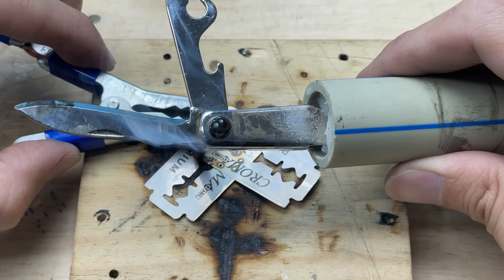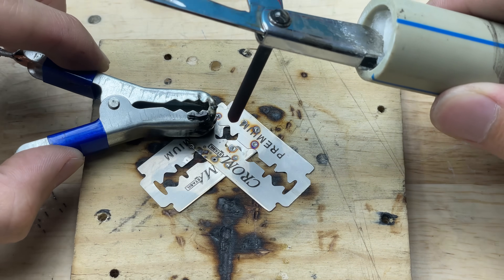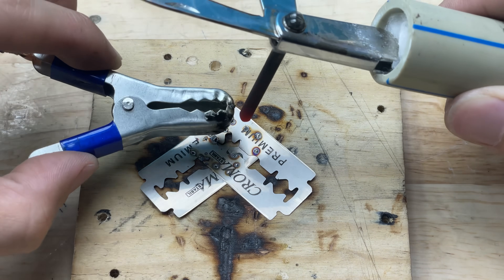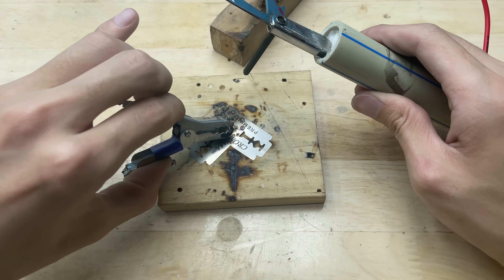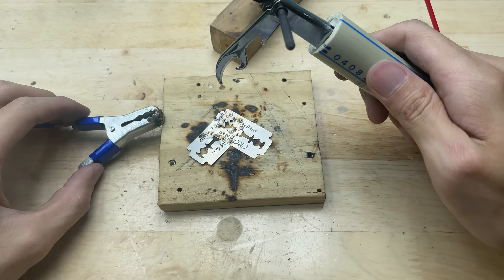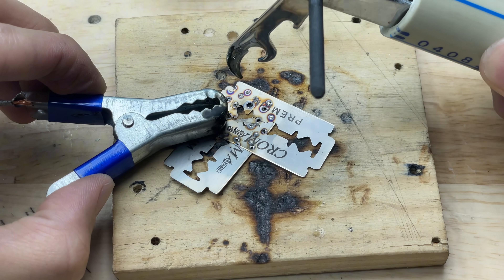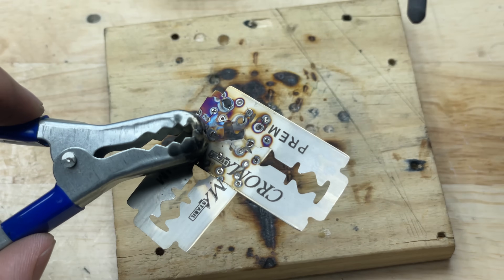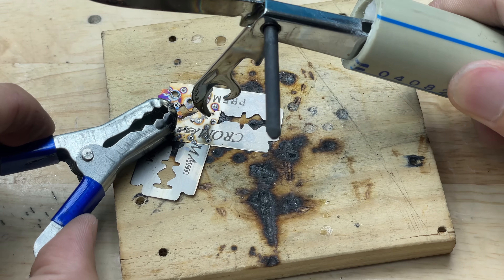Wow, it worked so well! It heats up quickly, creates clean welds, and operates smoothly without any interruptions.